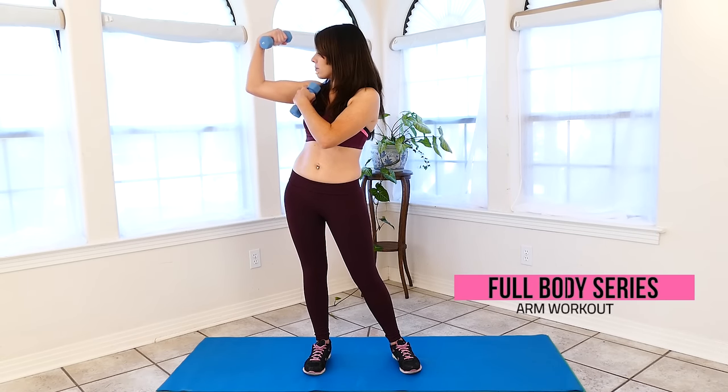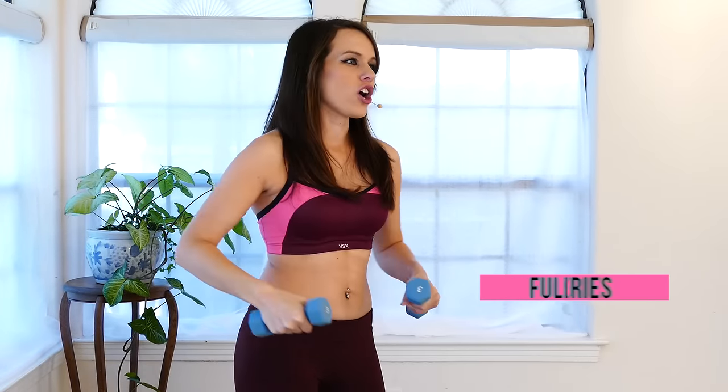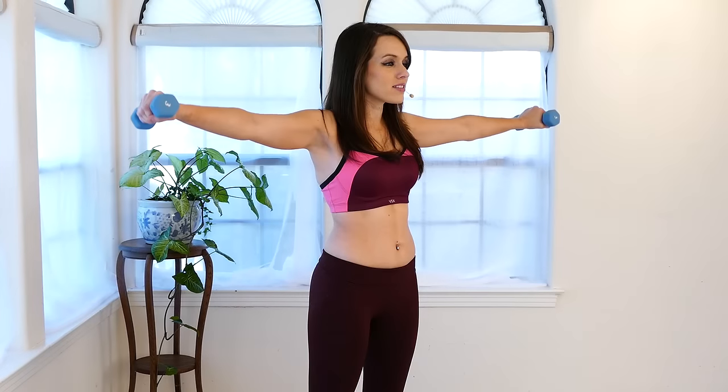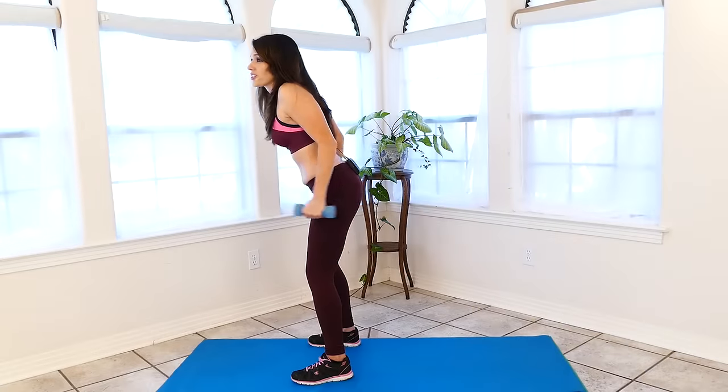Hey guys, it's Tiffany and welcome to my full body workout series. Today we're going to work on our arms, getting them nice and strong and lean and long. I'm going to use a pair of hand weights. If you don't have hand weights, you're more than welcome to use a couple of cans of soup out of your pantry, or just follow along with absolutely nothing and you will still feel the burn and get a nice workout.